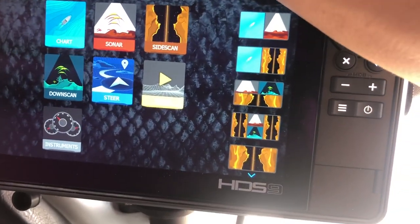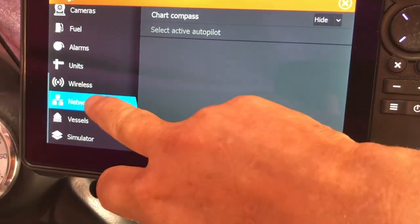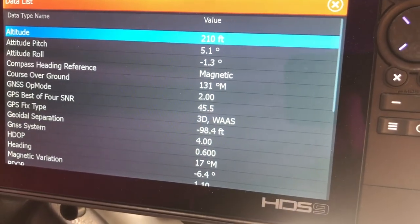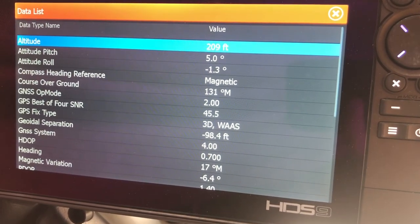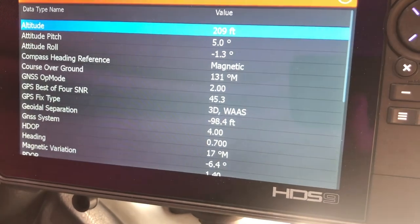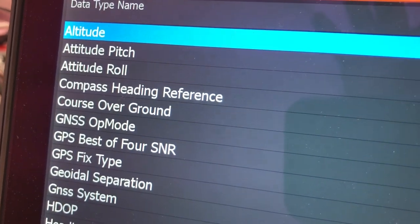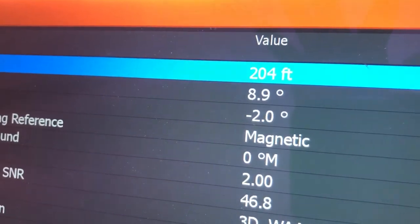In the settings, I hit the settings button, go to Network, then Device List, then my Point 1, then Data — and right there it shows me all my data. If the boat moves up, down, left, or right, that's going to change. I keep this going while I'm leveling the boat and compare it to my picture from the lake. The two numbers we're looking for are altitude pitch and altitude roll. When I took my picture on the lake it was 8.9 and minus 2.0, so that's where I've got everything jacked up right now.